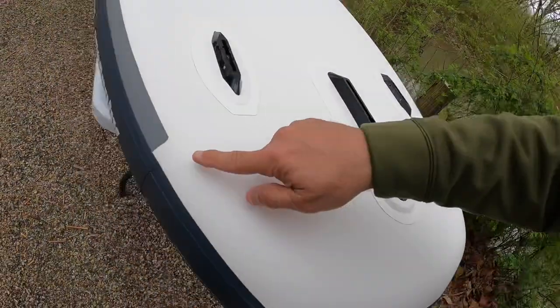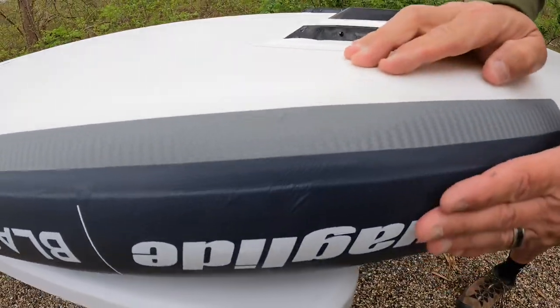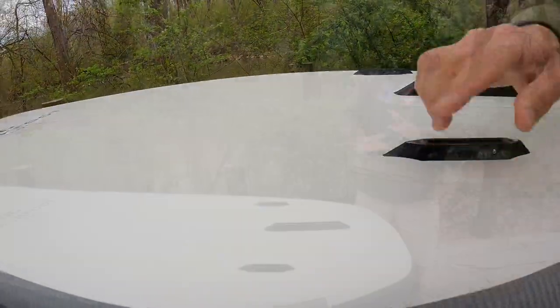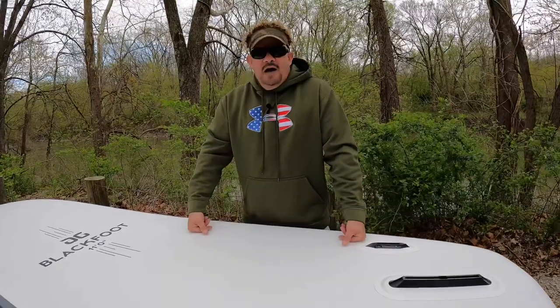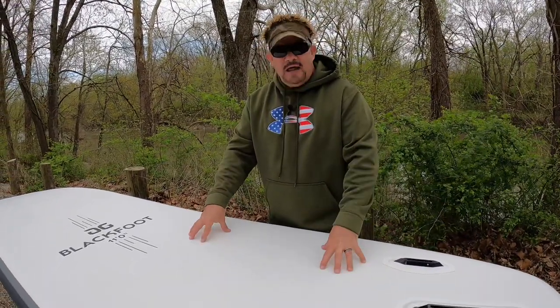Right here you can really see the reinforcement — it's triple reinforced, then you have another layer, so you have one, two, three, four, five layers of reinforcement. No one else is doing that. Literally, when you're looking at triple layers and then another layer and another layer, the layers don't lie.